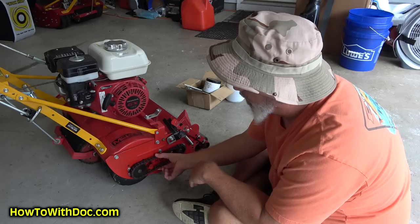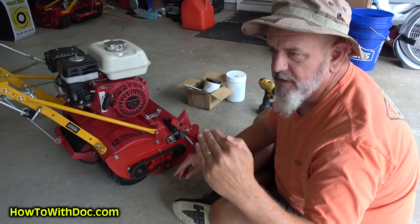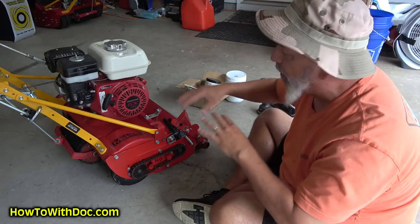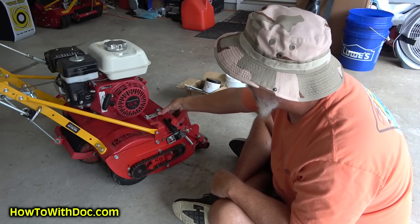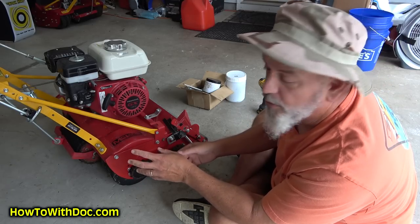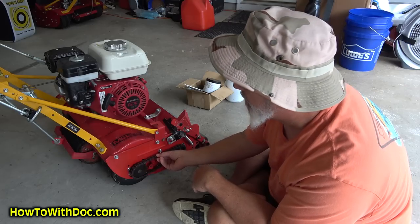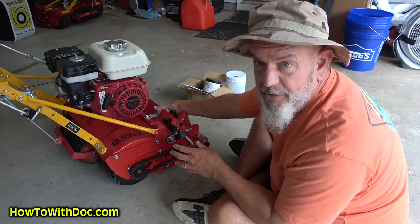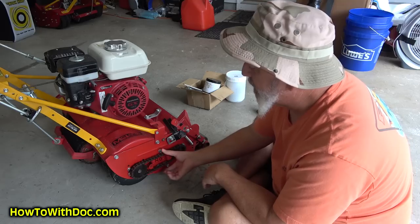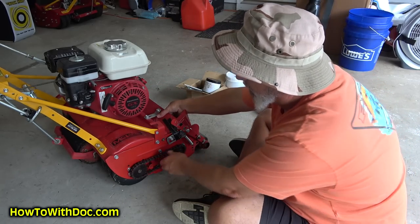A couple people have talked about chain tension on this unit. True Cuts have a chain tension adapter but these don't. What you'll notice if you ever get into a situation where the chain is too tight — all you have to do is loosen up all your blade adjustments so your blade is kind of floating, then spin it a little bit. You'll hit a point where that chain loosens up. Also, when putting the chain back together, do it before you lock down your reel while the reel is floating. That'll give you some slack. If you have trouble getting your chain back on, make sure your reel is floating, everything is loose, spin it around, and find the slack point.